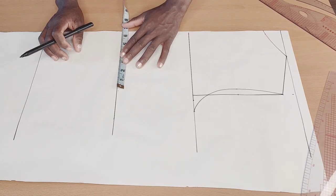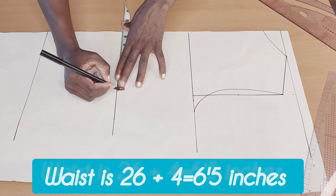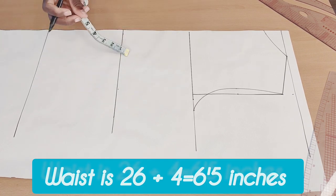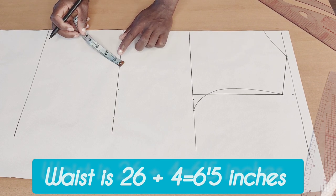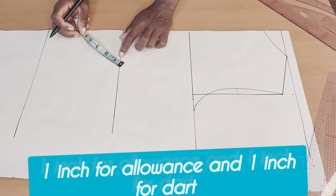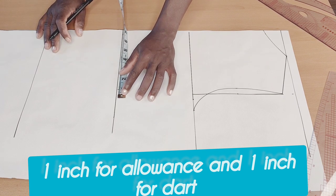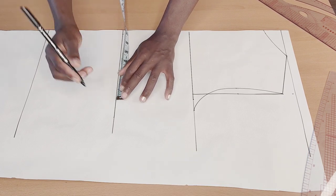Next thing I will do is divide my waist by four — my waist is 26, and 26 divided by four will give me six and a half. I'll mark that up, adding one inch for my seam allowance and one inch for the dart.